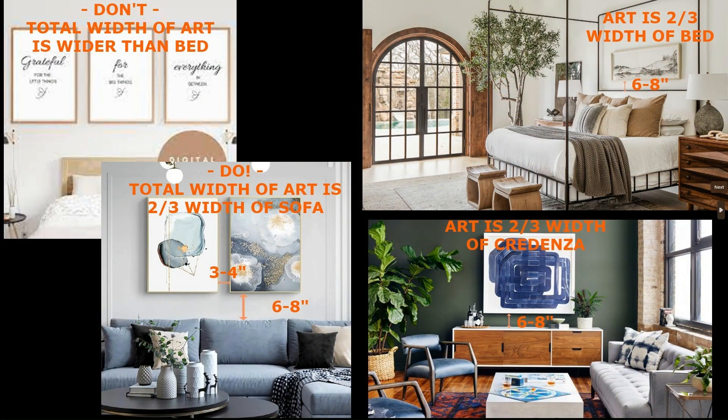Let's talk about how to hang artwork the right way, like a professional. You always want the artwork to be approximately two thirds the width of whatever piece it is hanging over. For instance, in the top left photo, you can see that those three pictures are actually wider than the headboard they're over, so it's overwhelming for the piece of furniture below it. You don't want to do that.